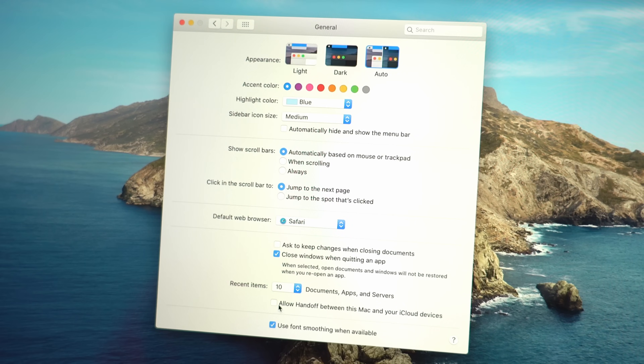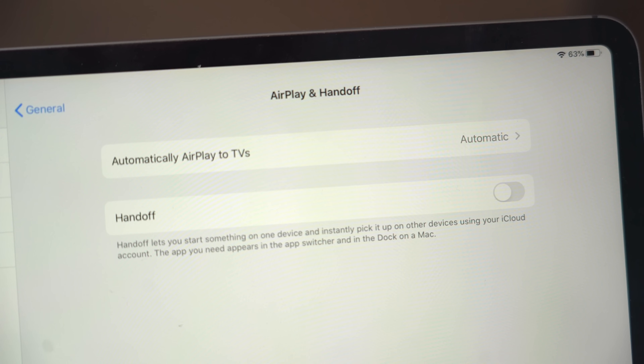On the Mac, we're gonna go to Settings, then General, and check on Allow Handoff. Then on the iPad, we're gonna go to Settings, General, AirPlay and Handoff, and turn on Handoff there as well.